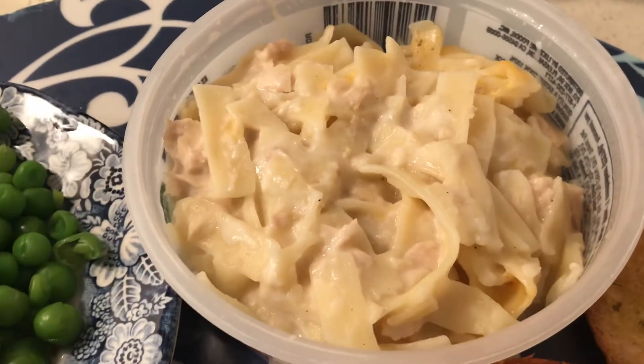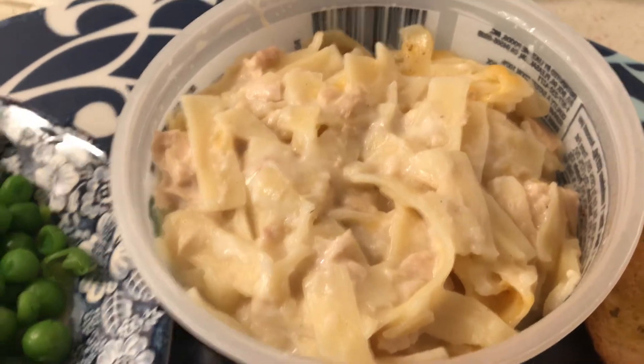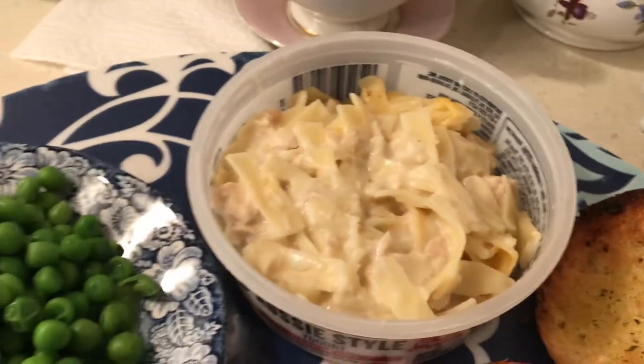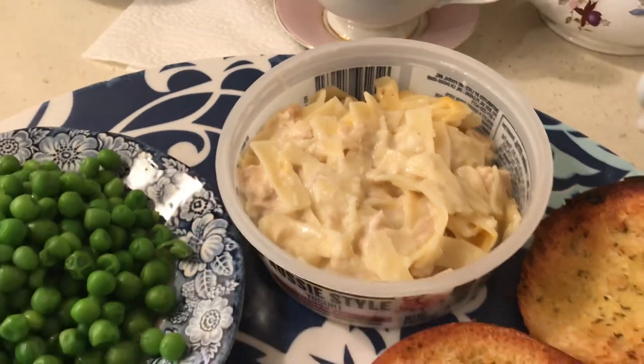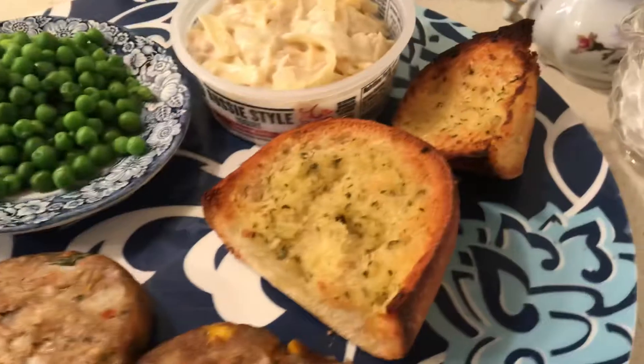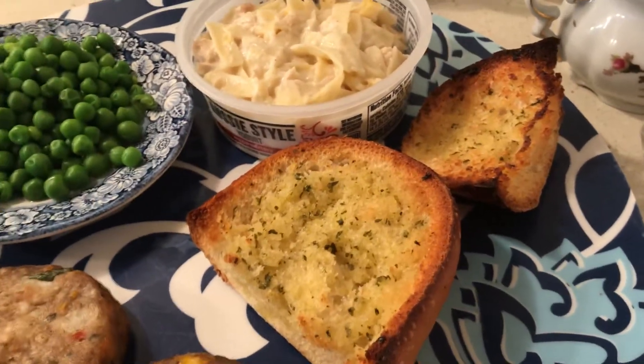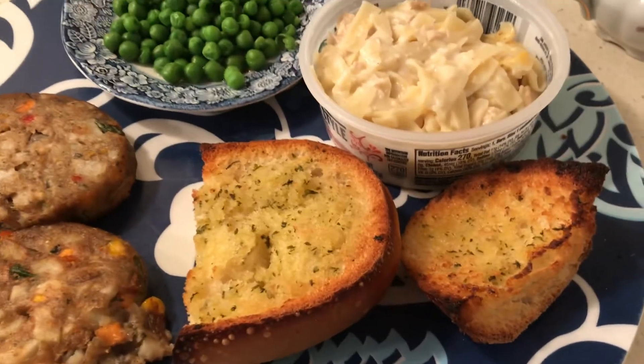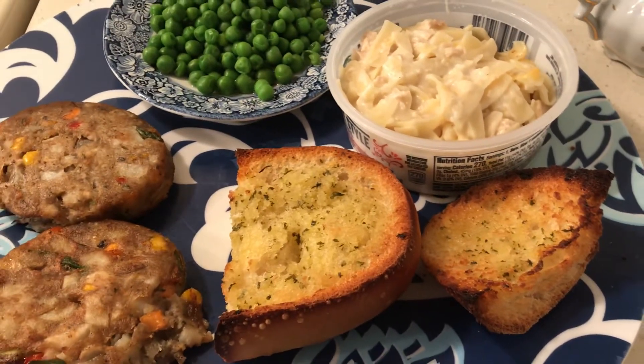These are some peas I bought for a dollar, and this is my leftover tuna casserole. I have it in a little yogurt container and I can just zap it in the microwave. It's an easy, easy dinner. Thank you to the follower who mentioned they buy garlic bread and make sandwiches on it — what a good idea!